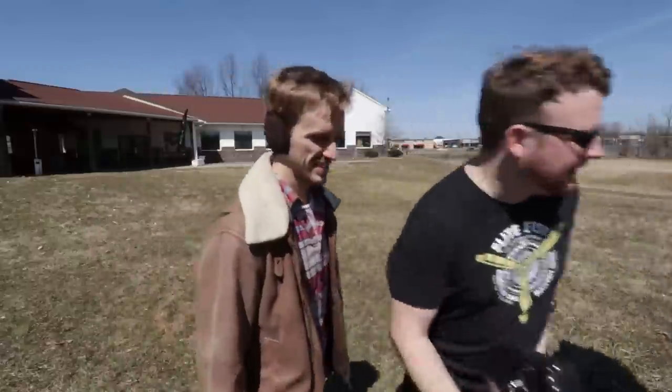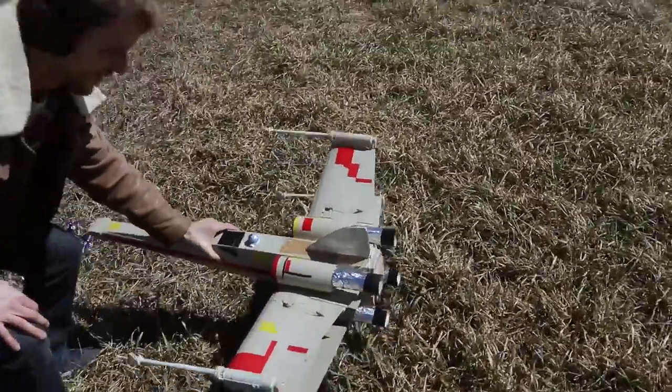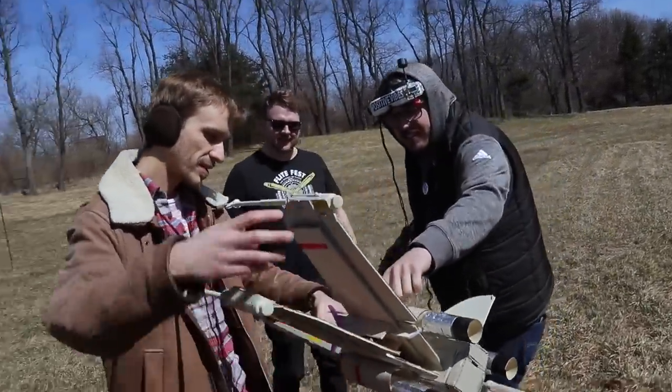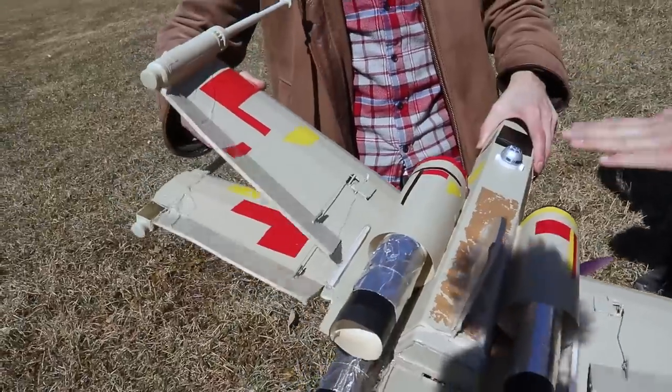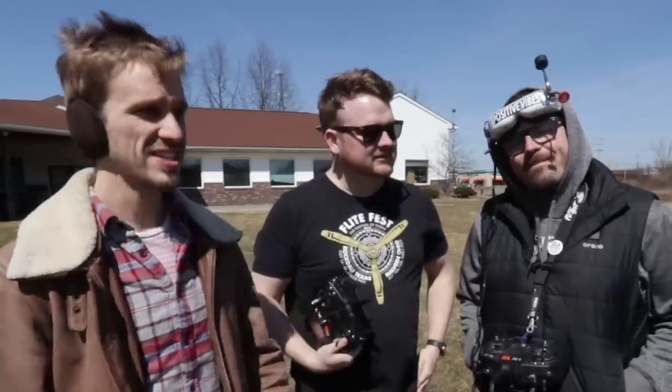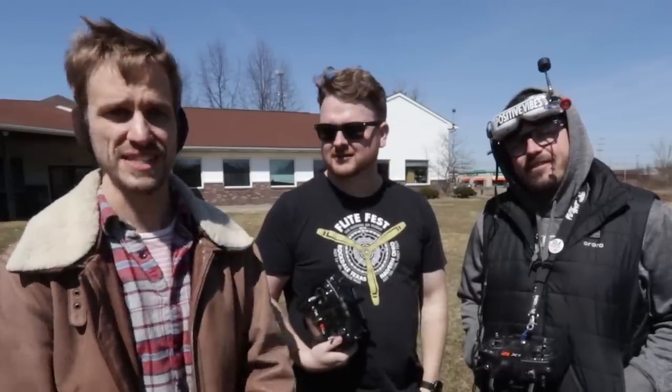Let's go check out the wreckage. Look at that — we could fly it almost right now. The wing cracked right here — that was basically a vertical landing. A little more battle damage. Let us know what you want to see us build next. This is a blast building. Thanks you guys — please subscribe and we'll see you next time.